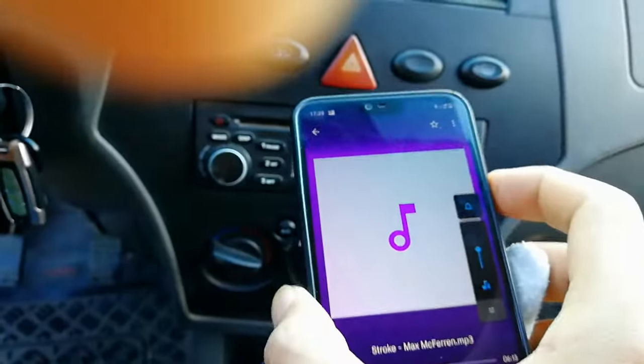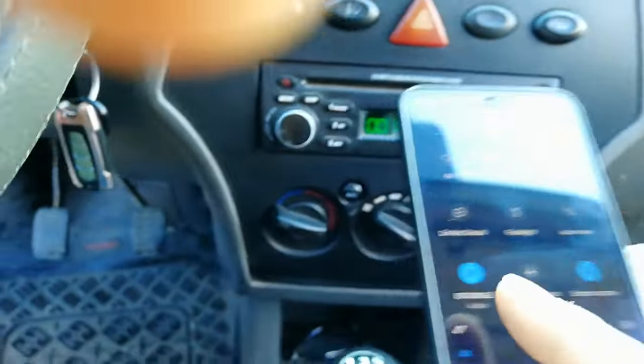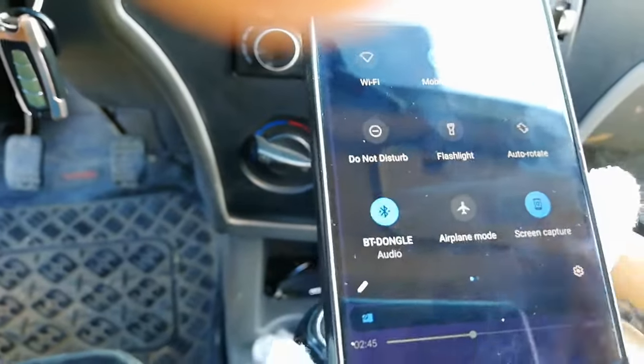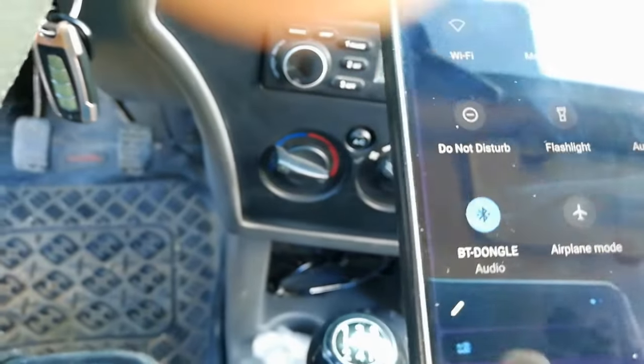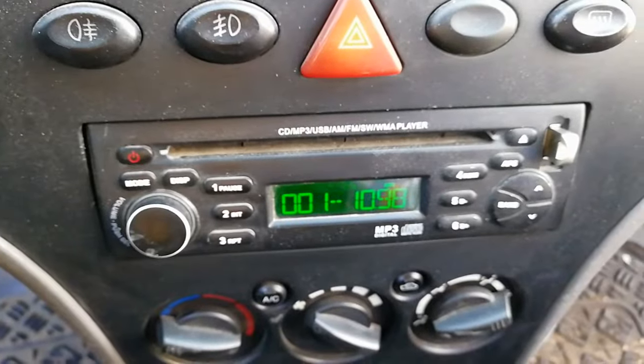Connect. We now connect by Bluetooth, connecting to the stereo car.